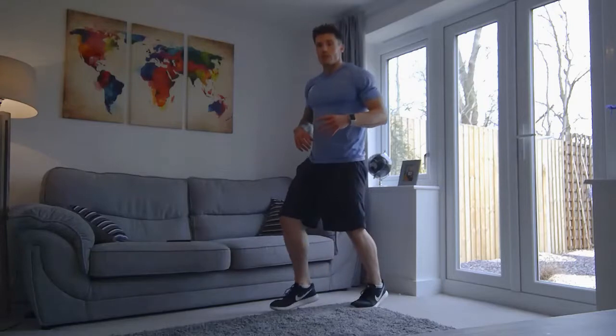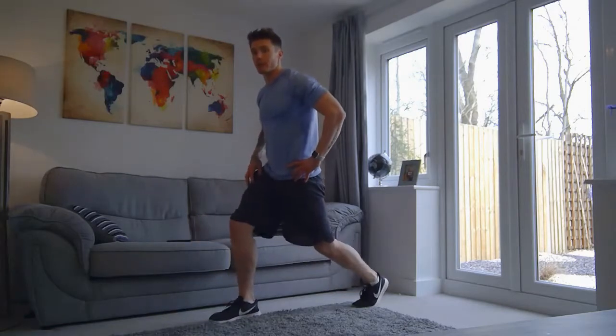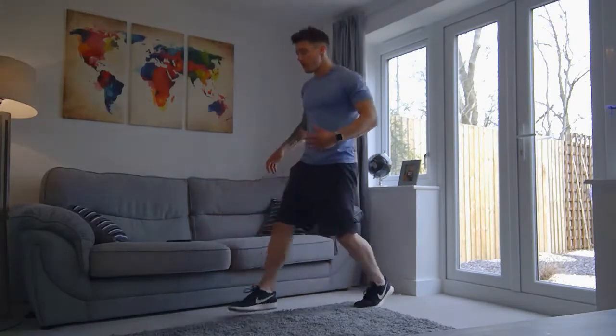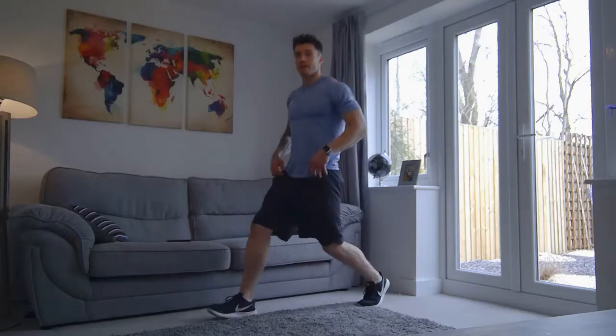So when we lunge, we're going to take a step forward. You're going to bend your front knee, bend your back knee. What you don't want is your front heel coming off the floor — you want to keep that heel down, bend the front knee and back knee. Balance is going to come off a bit, then we step it back. Then we'll alternate legs. Three, two, one, let's go.